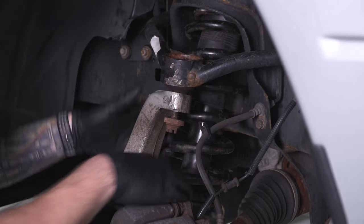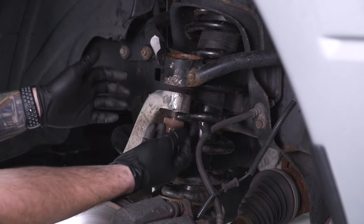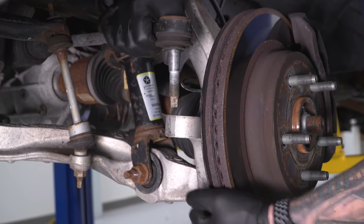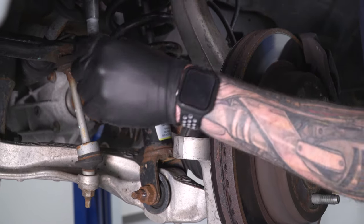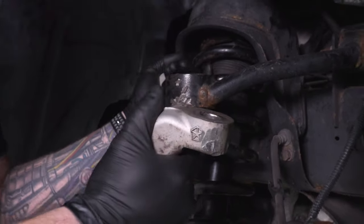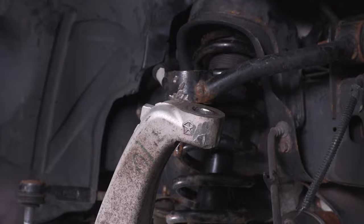With that dislodged, the upper control arm moves freely. Take the nut off and set the castle nut and spacer aside. Go back to the tie rod end, take that nut off, lift the tie rod end out. I like to hang it over the sway bar end link and put the nut back on the stud so we don't lose it. Lift the upper control arm out of the knuckle, then thread the castle nut back on so we don't lose it.